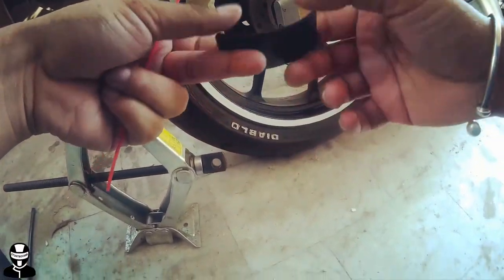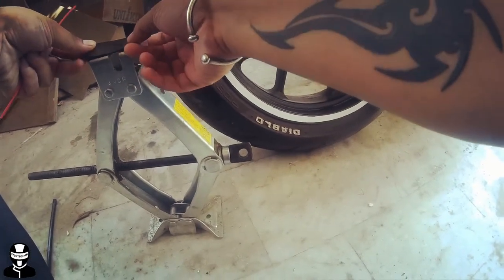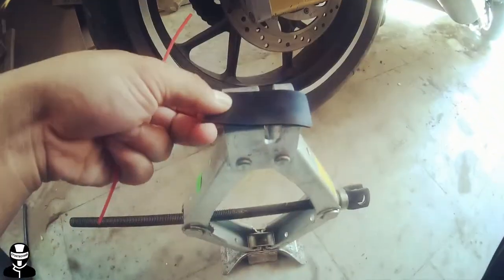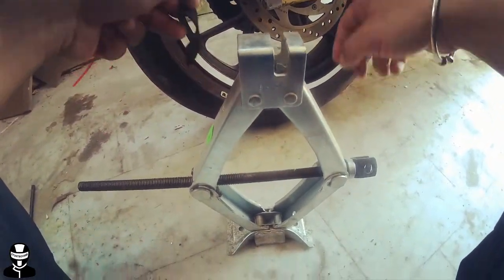So here are our tools. This is a gravel part and this is a scratch knife. So we have the scratch knife, let's start.